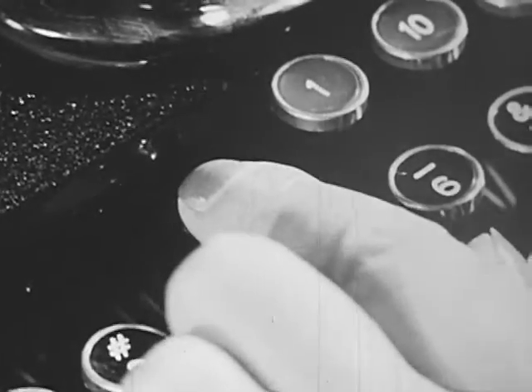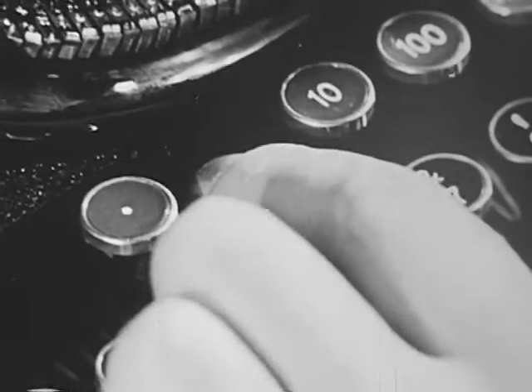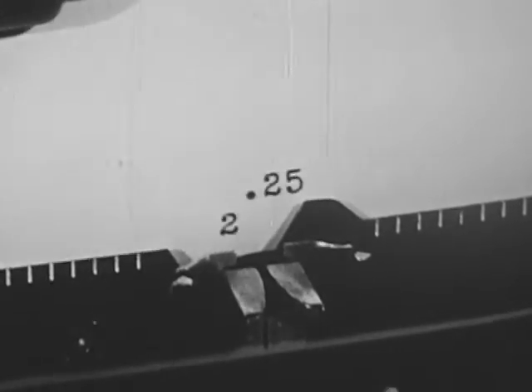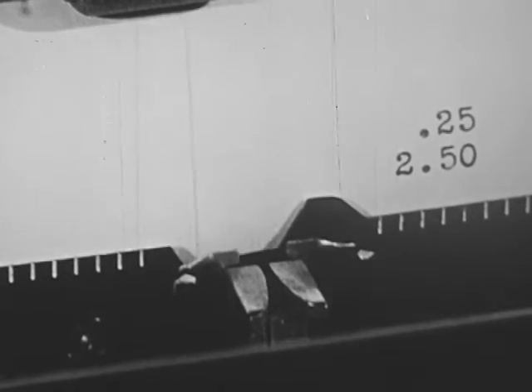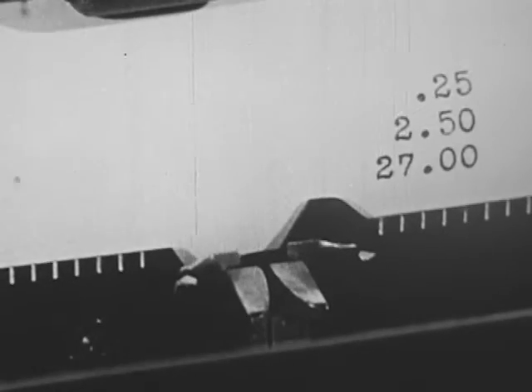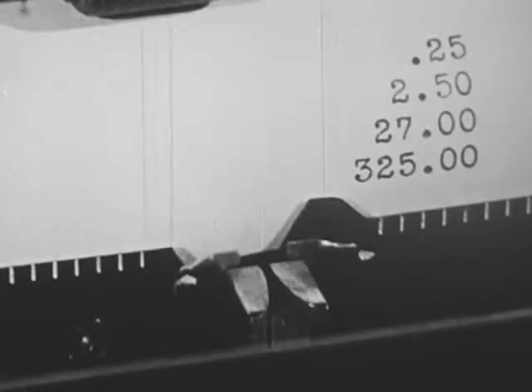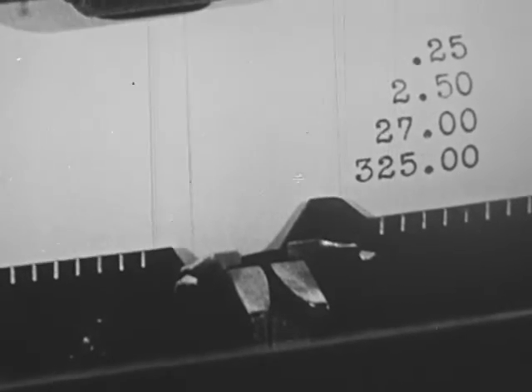For example, to type twenty-five cents, depress the decimal point key, and type the decimal and the number. To type two dollars fifty cents, depress the one key and type the amount. For twenty-seven dollars, depress the ten key. For three hundred twenty-five dollars, depress the hundred key. For five thousand dollars, depress the thousand key.